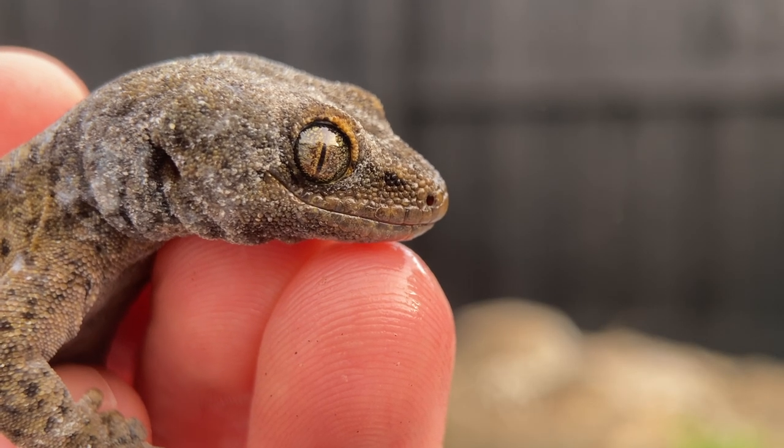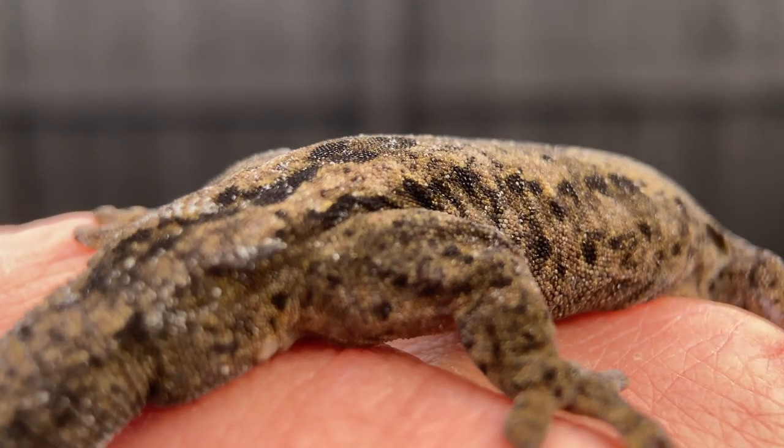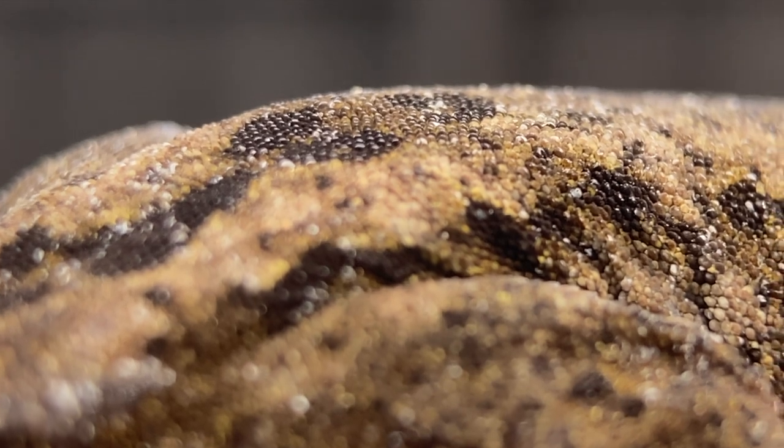Now we're gonna use it in practice. I'm gonna show you one of the rarest geckos in the world — this is a rako kawa gecko of New Zealand. You probably won't even see one of these in your lifetime. But look at the crisp imagery I'm getting on this.